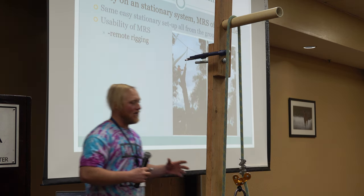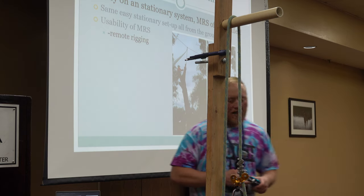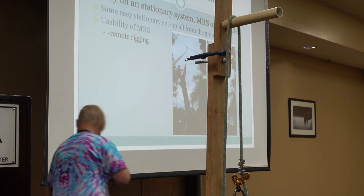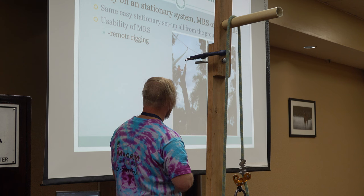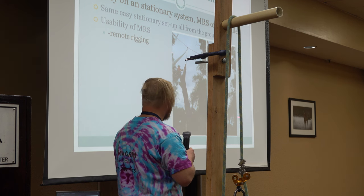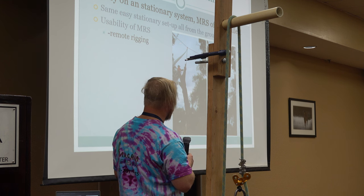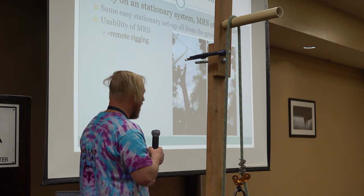But you don't always have to climb on stationary rope systems with these devices. You can do your traditional moving rope system and just use the stationary rope to support it. In this picture here, you can see this little line coming down — this is actually for the rigging. He's not climbing on this; he's rigging off of this. I refer to it as a skyline. You can also climb on something like this too, where your stationary rope component goes overhead and your moving rope system is attached to that somewhere.